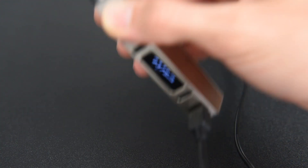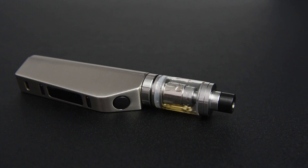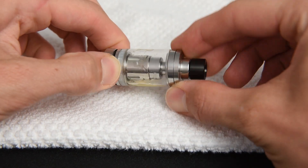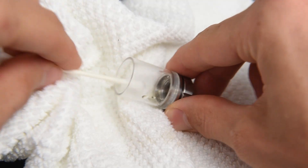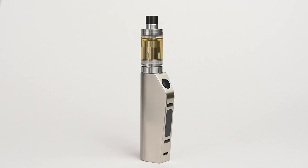An external battery charger can also be purchased from Vepo to charge the Vibe 75 battery. To clean the Vibe 75, turn off the device, unscrew the tank from the battery and disassemble the tank. Clean everything with a damp towel. Before replacing the atomizer head, please be sure there is no e-liquid left in the tank. Periodically clean the connections between the Vibe tank and Vibe 75 with a cotton swab.